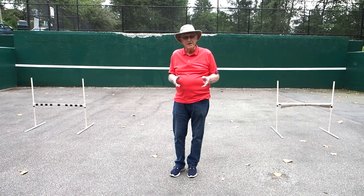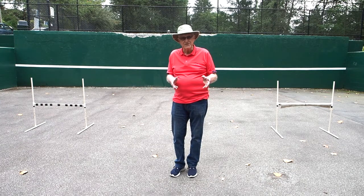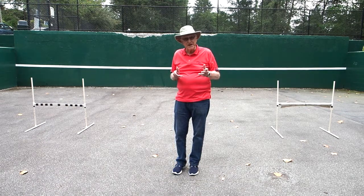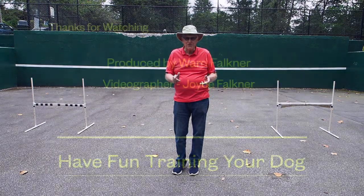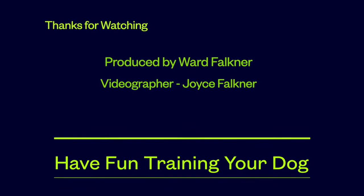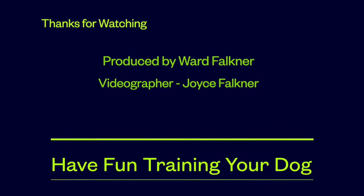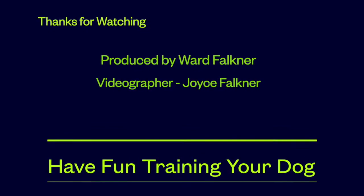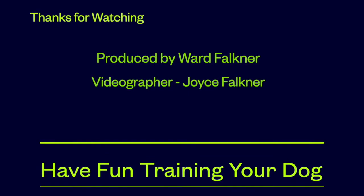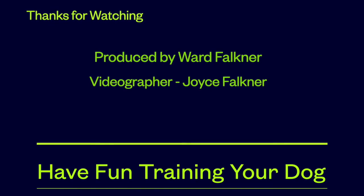Work the individual critical areas separately and then put them all together. Perfection in these areas will mean that you and your dog will be very, very successful. Thank you for watching. I hope this helps. And remember, have fun training your dog.